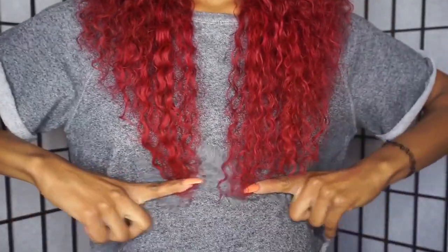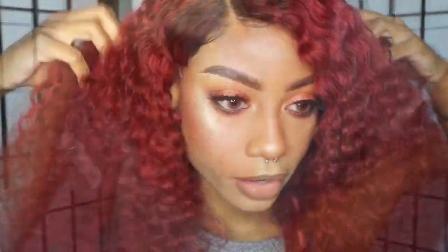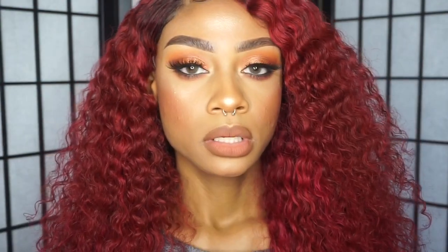I have three bundles — 16, 18, and 20 inch — and also a 16 inch closure. The 20 inch stops about right here. I really like how full the hair is. Normally with curly hair I would do four bundles, but I feel like three bundles is definitely enough to make it nice and full.